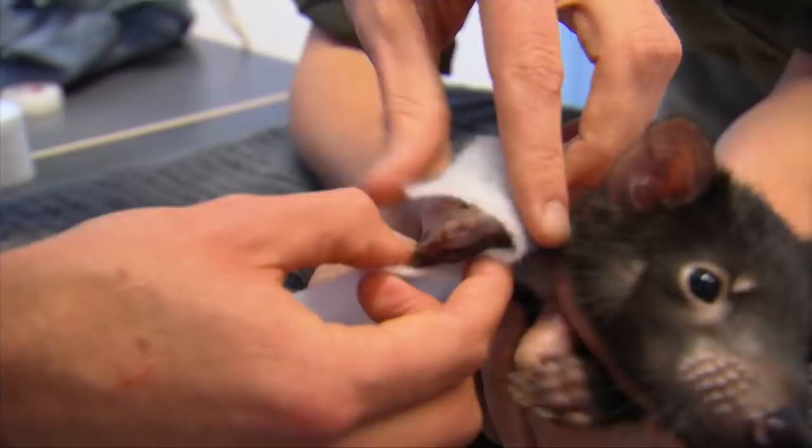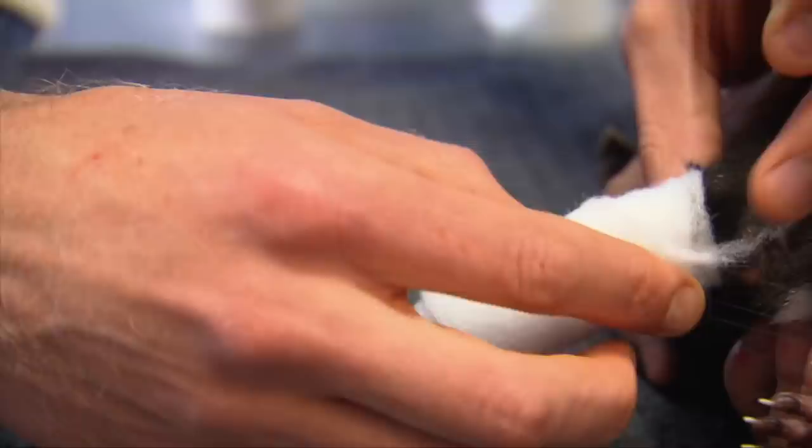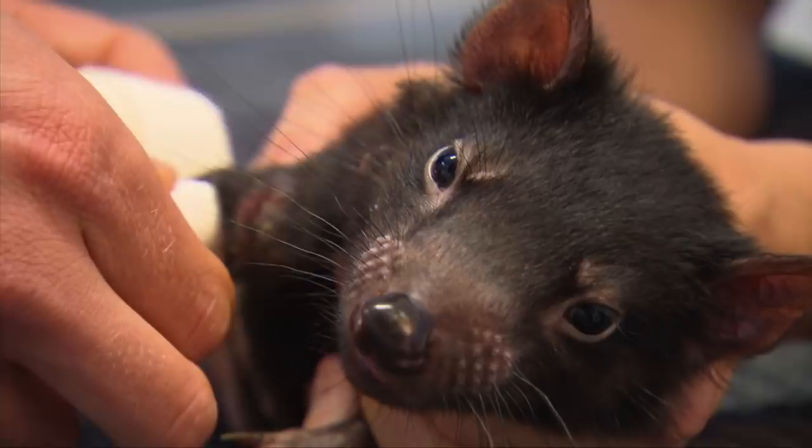I can't use a cast on this leg for the simple fact that even if it's on for four weeks, six weeks, his leg will probably grow a full centimetre in that time. If there's a cast over that bone, the bone won't grow, so he'll have one leg shorter than the other. What we need to do is give him some sort of splint that is strong enough to stop that bone from moving but still flexible enough that the bone can grow within it.